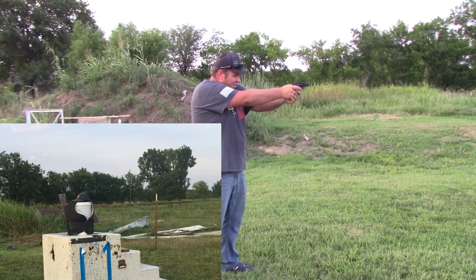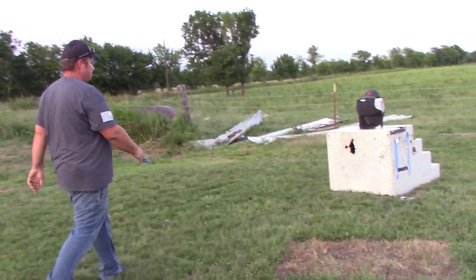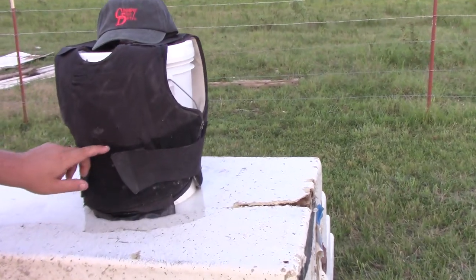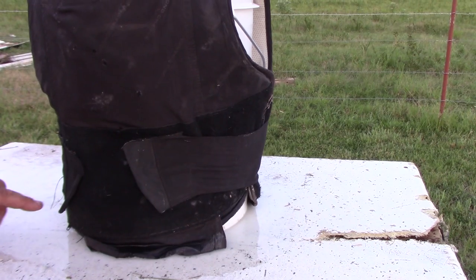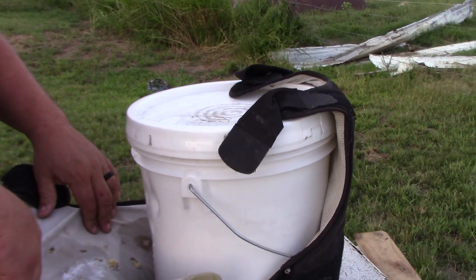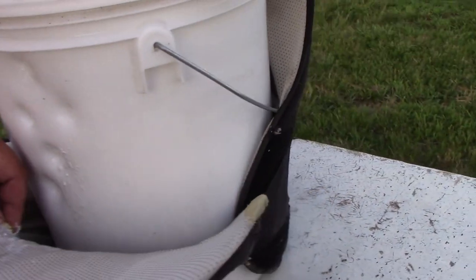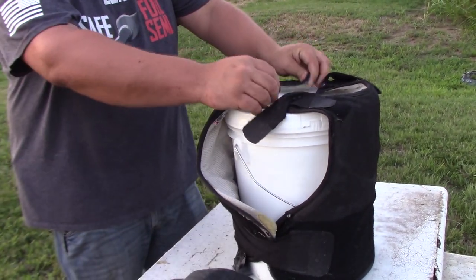Alright, .38 Special. I was aiming a little lower. There's one here - I have to pull it back to find the other. There's one. It did stop the .38 Special. I guess I may have missed with one of them - I don't know where it went.